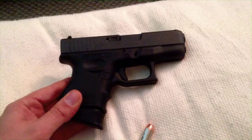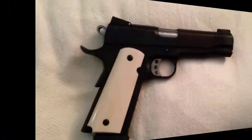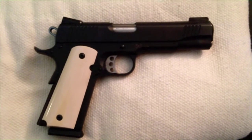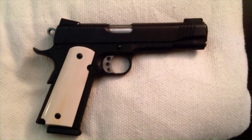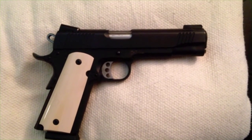With the Glock 27 in its original .40 caliber configuration and as a 9mm with the barrel swap, I was pretty happy with how my reloads performed. Now let's go on to the .45 ACP — the test gun for today was the Kimber Custom 2 full-size government 1911 with a 5 inch barrel.